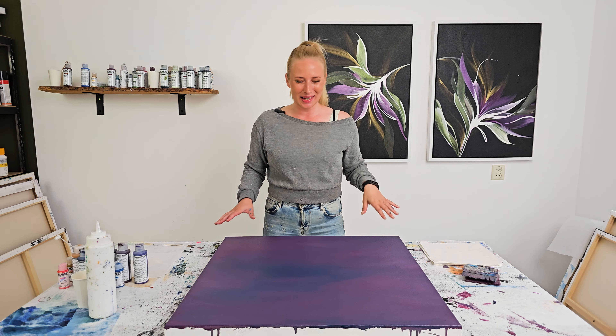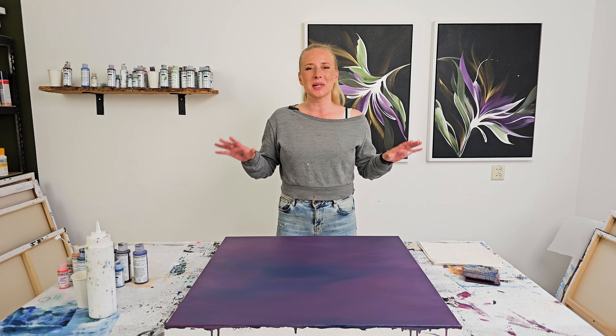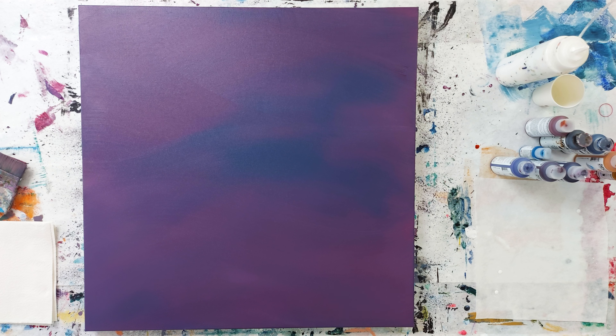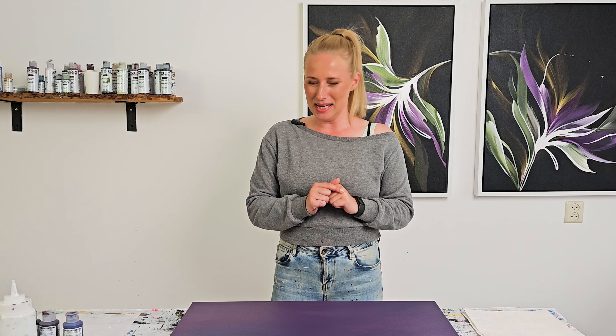I was cleaning out the studio today and I found a couple of old canvases that are just covered with a background — they were probably failed paintings. I wanted to re-stretch them, but now I'm thinking, while we're experimenting this summer, let's just play on this canvas. It's this beautiful purple-toned painting with some blue in it. No clue what I created on this, but it's totally covered. So let's start playing with it.